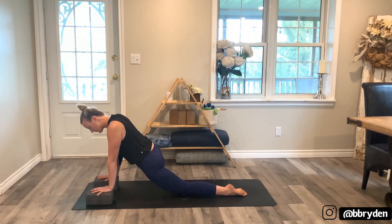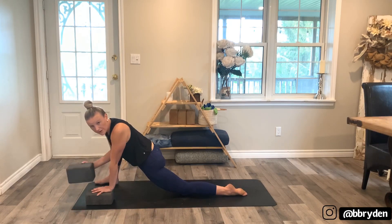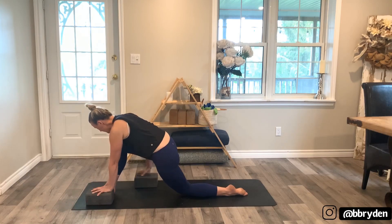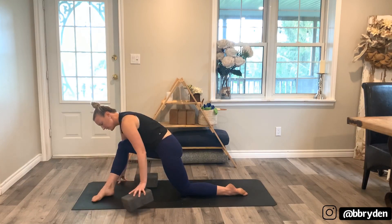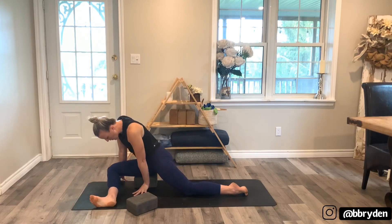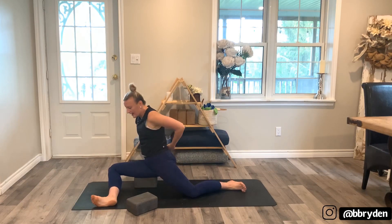Pay attention to your mind and the thoughts that come up in those times of silence. Now pick up the block that's to the inside of the right foot to make room. Walk your right foot over to the left and take that block, placing it underneath your right thigh. Move the blocks out of the way, walk the right foot to the left side, then lower down onto the outer right thigh so that the outer right thigh is resting on the block.